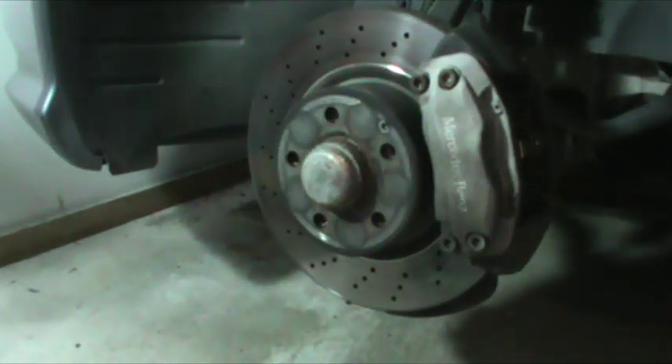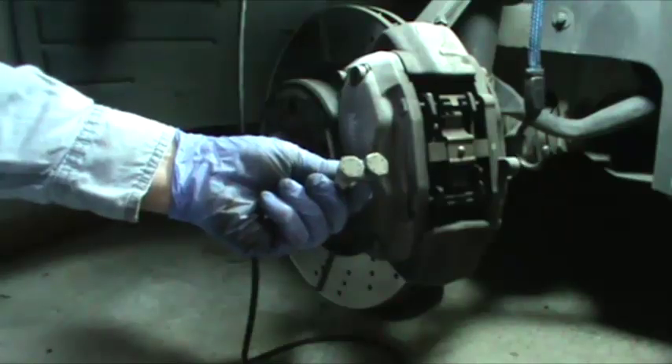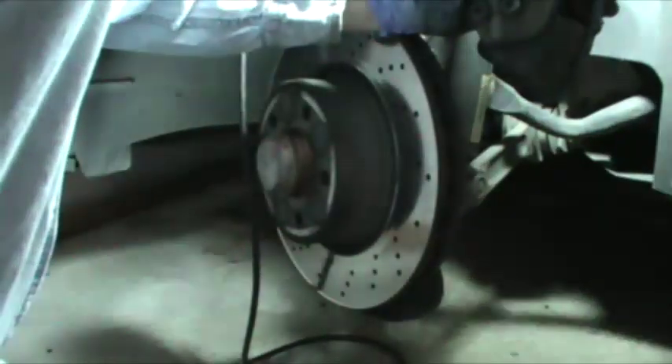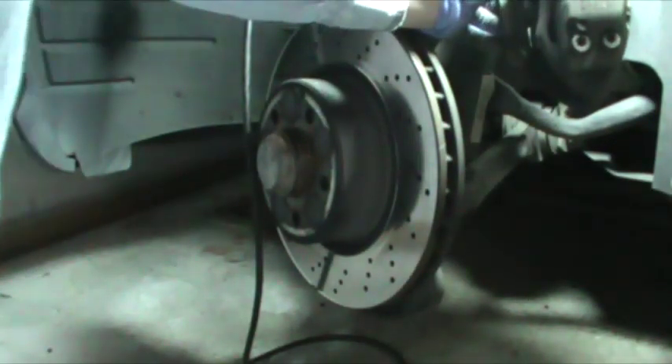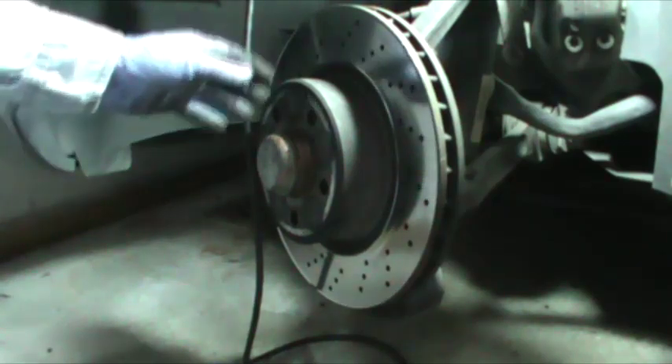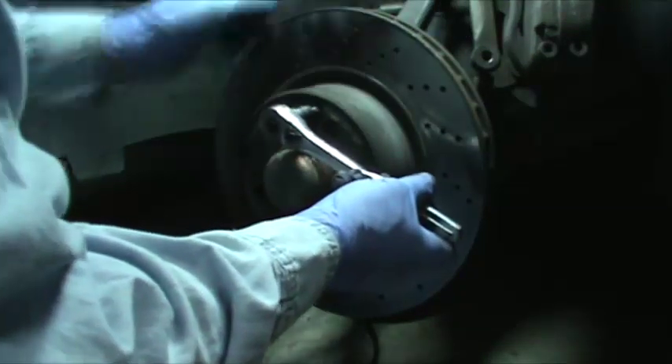I removed the two caliper mounting bolts, which required an 18-millimeter socket, and now it's free. I'll hang it up. The caps appear to be aluminum and the main body that holds the pads is cast. Anyway, that's out of the way, so now I'll take the rotor off.